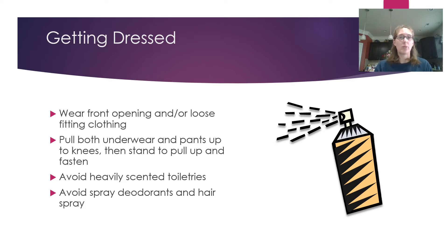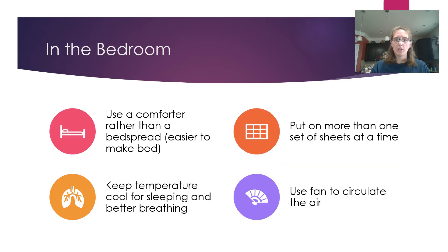Avoid heavily scented toiletries. In our facility we ask that nobody wear fragrances, as many staff and patients are sensitive to them. We discourage heavily scented products at home as well because they make it harder to breathe by putting more particles in the air. Similarly, avoid spray deodorants and hairspray — anything aerosolized puts more particles in the air, as you can see in the picture of hairspray coming out of a bottle; those particles go straight into the air and you breathe them in.